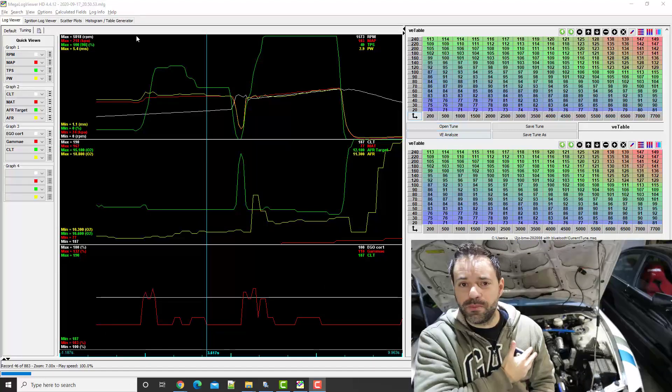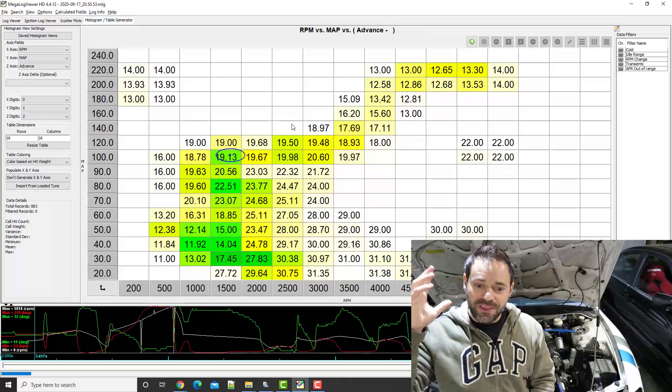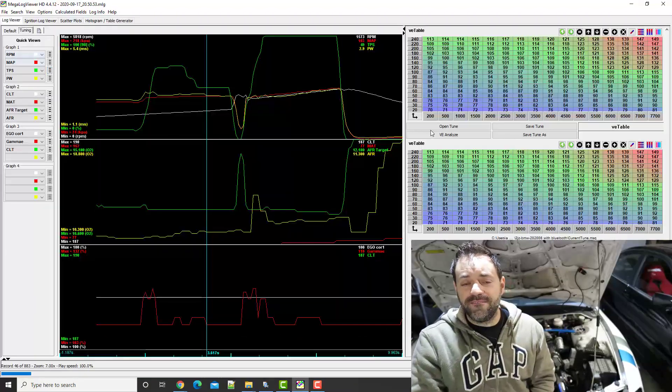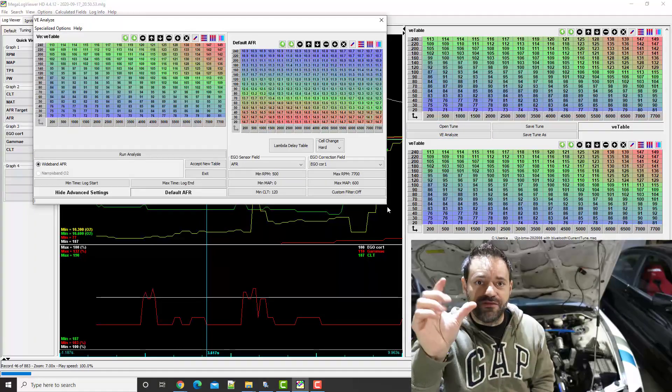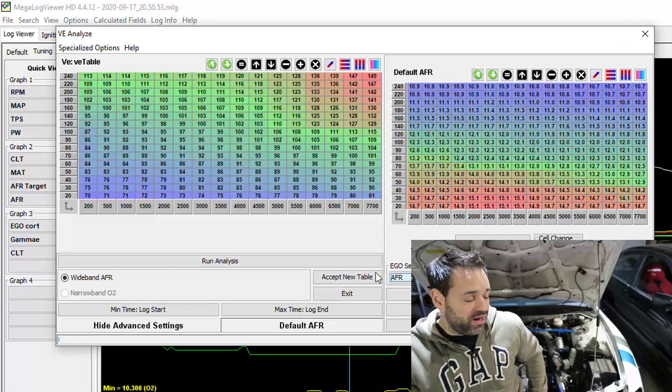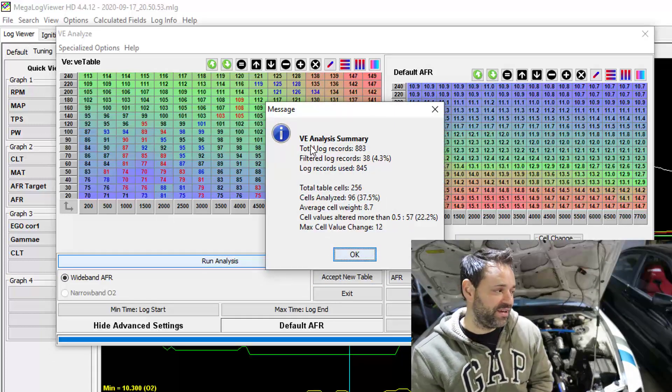There's a software called Tuner Studio which I also recommend using with this, and it's golden — super easy to use. It helps you get the logs, and the logs tell you what's wrong: what the AFR is and all that. Being a developer I find this fantastic — you click a button and it analyzes all your logs and tells you at that RPM at that kPa what the AFR was, and looking at your target it knows how much fuel it needs to add or remove.